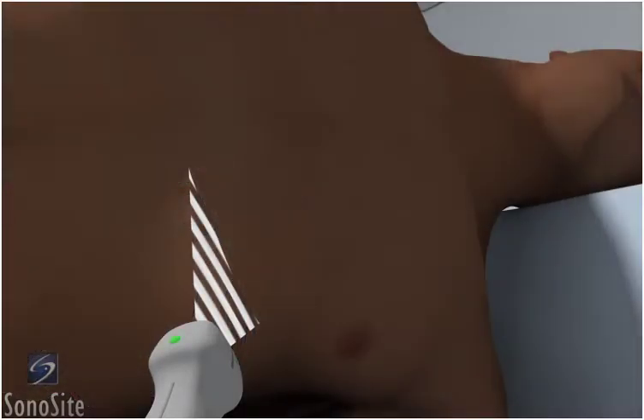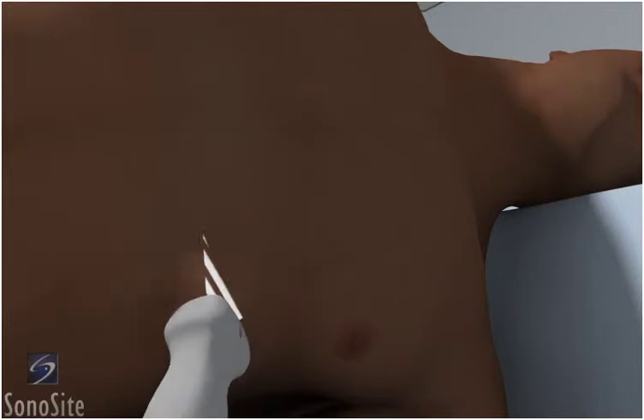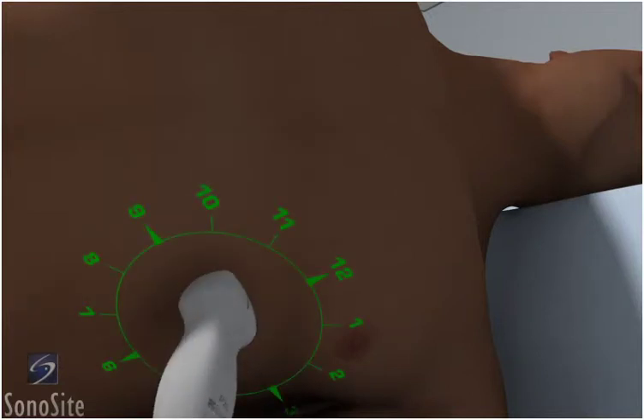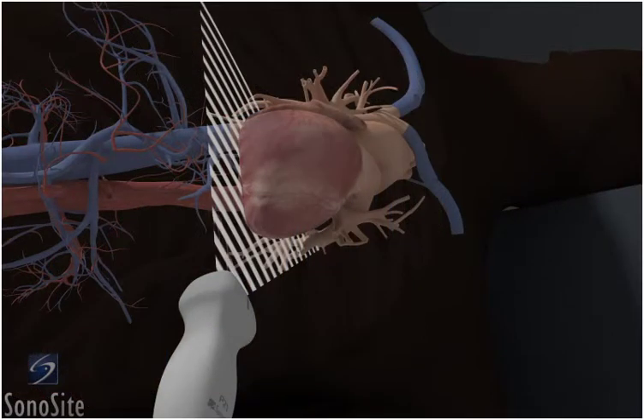Place the transducer at the apex or point of maximum impulse with the orientation marker to the patient's left side at a 3 o'clock position. As an alternative approach, this exam may be performed using an abdomen exam type with the orientation marker to the patient's right side.